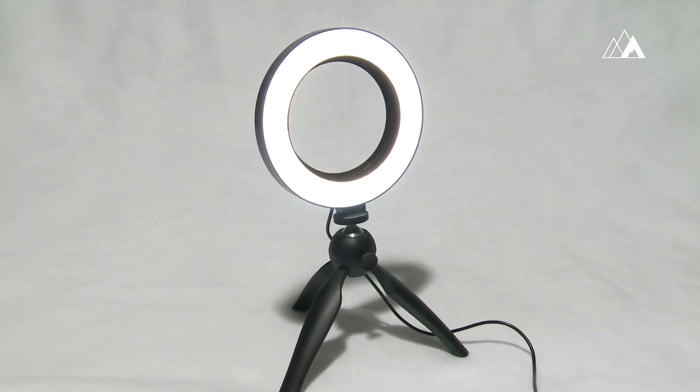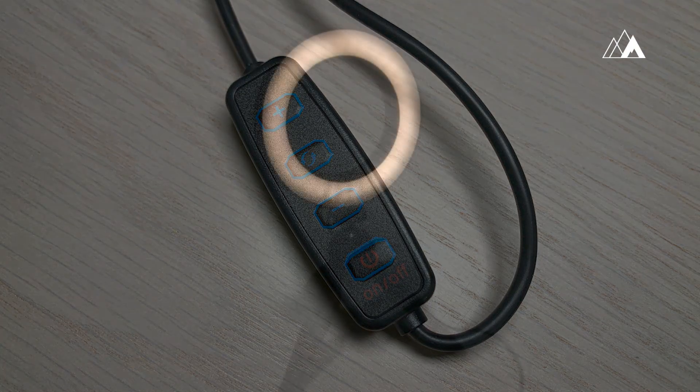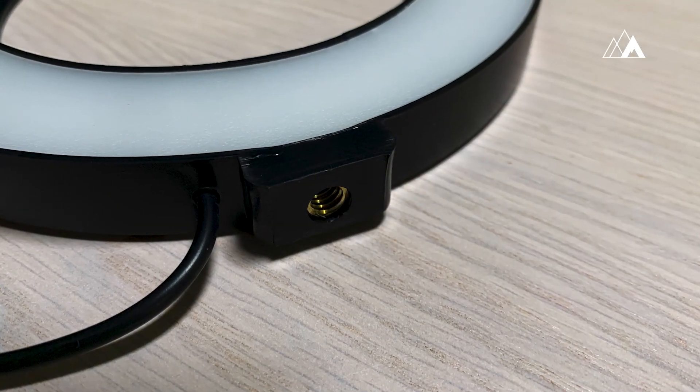The Nimbus Halo is a cost-effective but powerful fixture which gives you adjustable color temperature and intensity controls. Halo can be powered from any USB power device and includes a standard camera tripod mount for easy use with a supplied stand or your stand of choice.